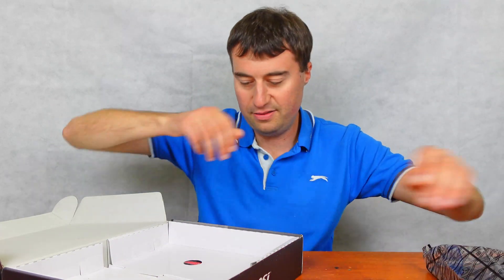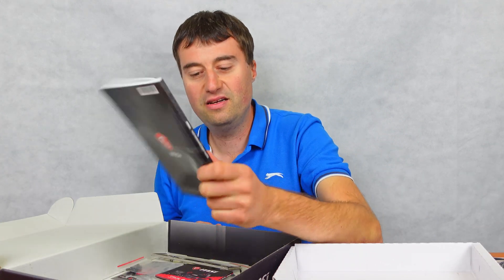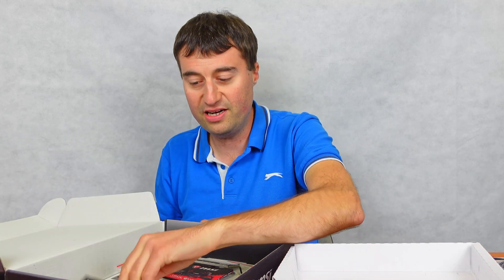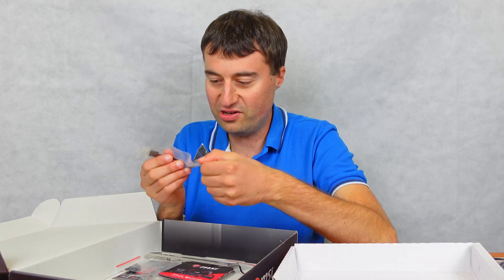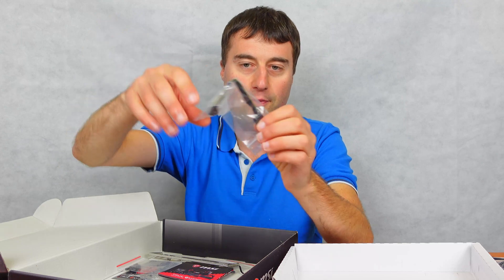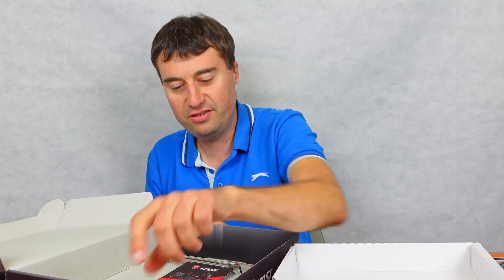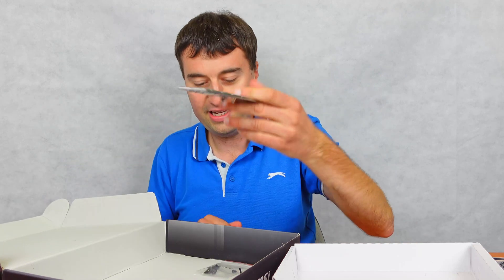We'll move the board over to the side. There's a driver CD — obviously no one uses driver CDs nowadays. A nice user manual, which is pretty thick, and it looks like it's all English. We also have one of those front panel block things, so you plug in the front panel block and then you can plug it to your headers, which is nice to have. We have a true gaming MSI badge, a little leaflet, and obviously our IO shield.